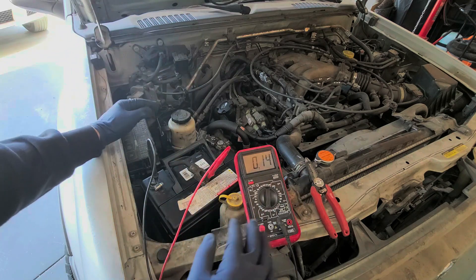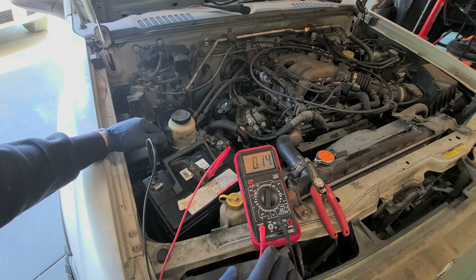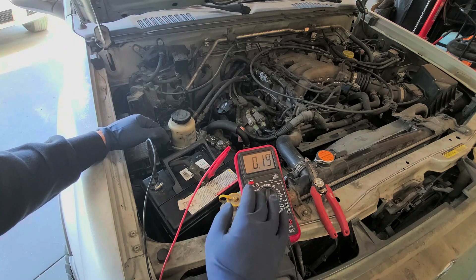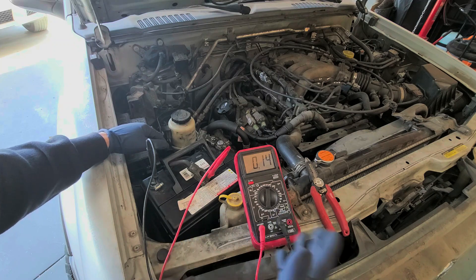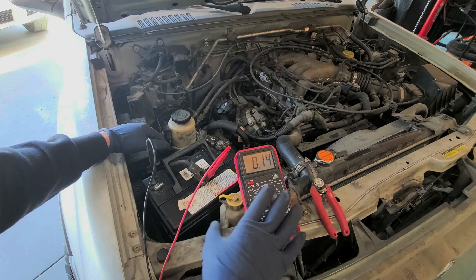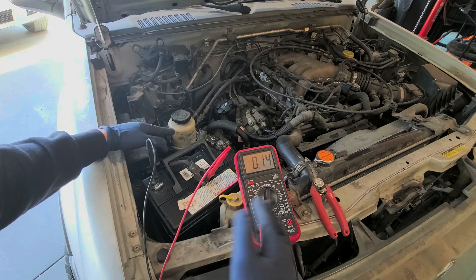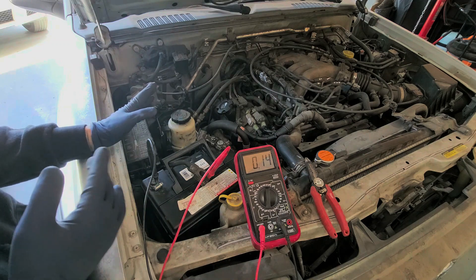When you first connect the meter you'll get a higher reading because the car's computer is turning on. Right now we're at 0.14 amps, which is still really high. Anything 0.05 amps and below is perfectly fine — especially for newer cars because the computer stays on for a while. After about 15 minutes it should go back down, so sometimes you have to sit there and wait.